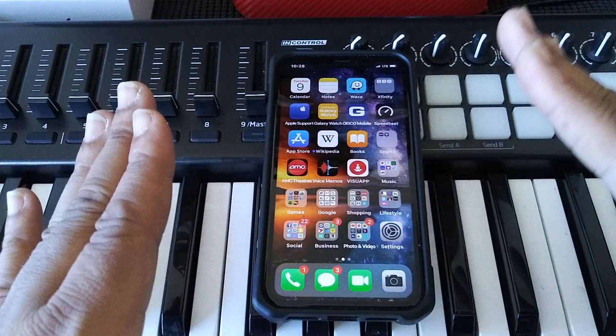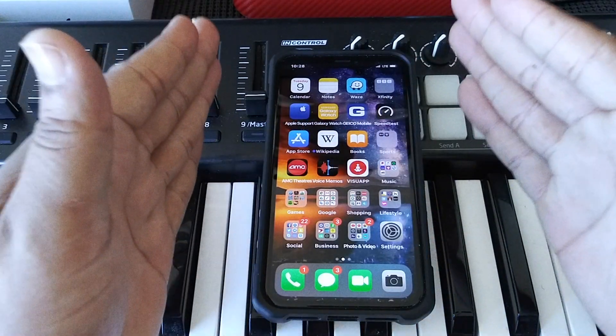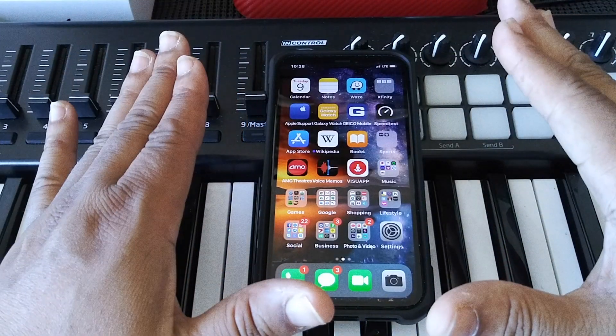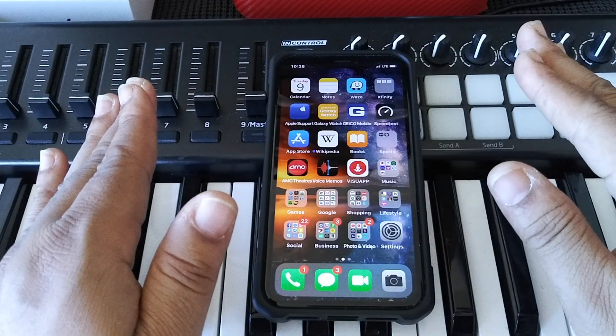Yo, what's up everybody? This is your guy Dan Tanner, the bad boy of tech. And peeps, I'm about to show you guys how to clear your cache on your iPhone 10 or X-Series phone.